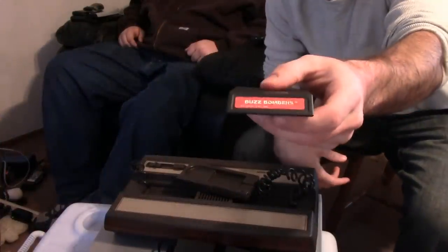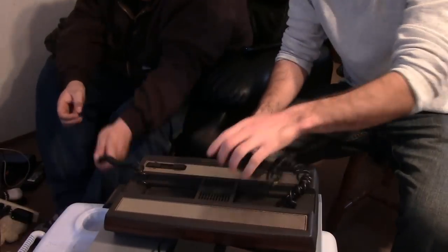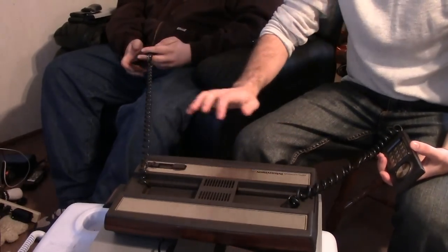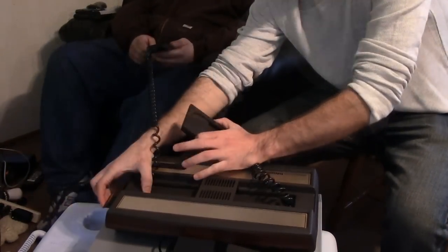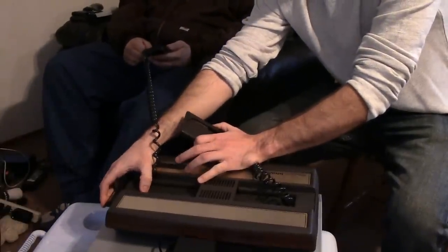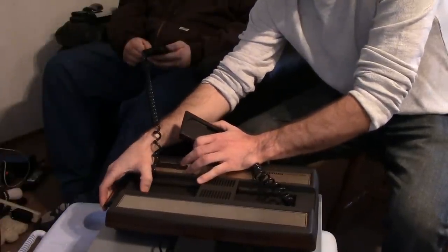We'll try this game — it's called Buzz Bombers. Is it like a bombing game? I don't know, we'll see. Apparently with this console you have to hit reset a million times to get it to work. Sometimes you just gotta jiggle it a little. Get it going. Hey, calm down, calm down.